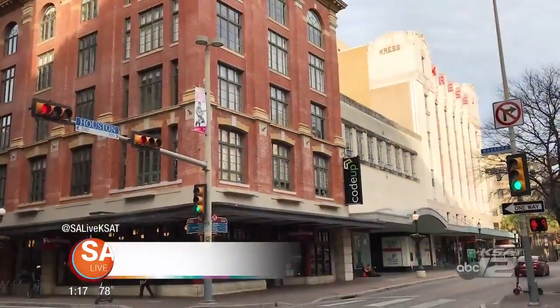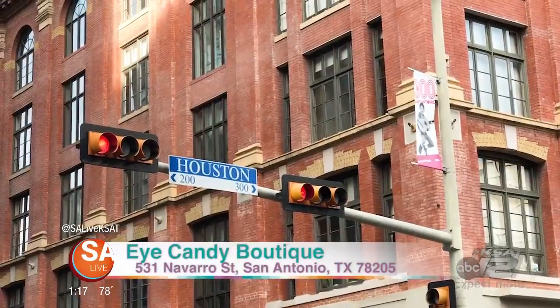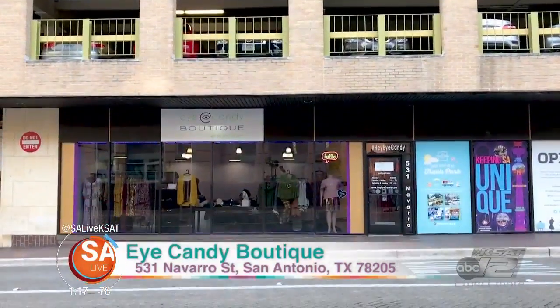For more information on Elsa Fernandez at iCandy Boutique, head to the website and click on the 'As Seen on SA Live' tab. You can find them on the corner of Houston and Navarro, online at HeyEyeCandy.com, or on Facebook and Instagram at HeyEyeCandy.